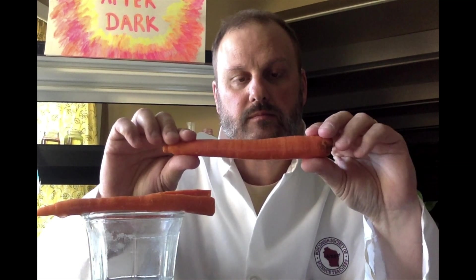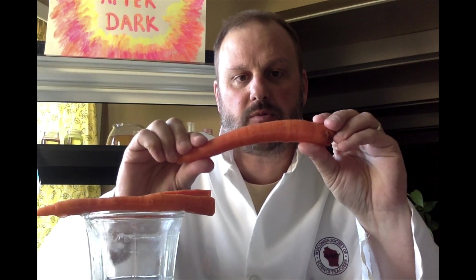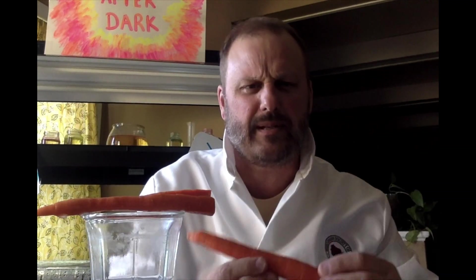Now let's check on our carrot in the salt water. It doesn't appear to be quite as crispy and crunchy as the other one — actually, not at all. It's pretty flexible. That's kind of freaky. So what's happening that makes one carrot crunchy and the carrot in salt water not at all?